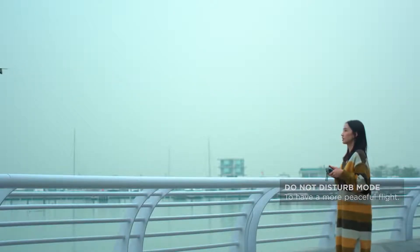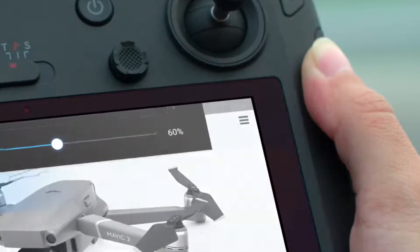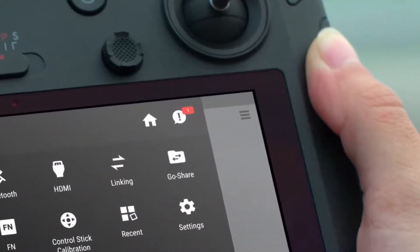So after launching DJI GO 4, all notifications will only be shown in the notification bar.